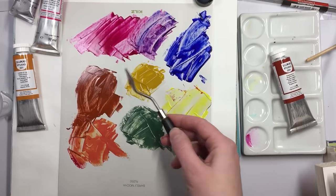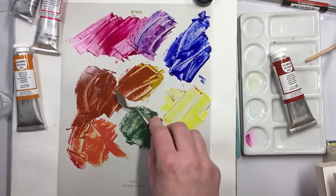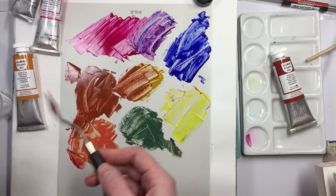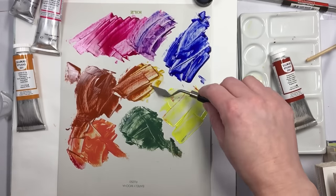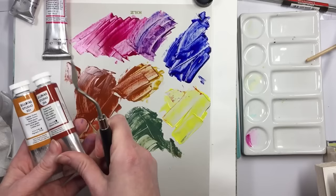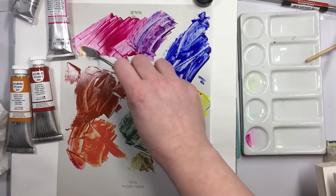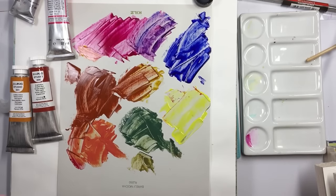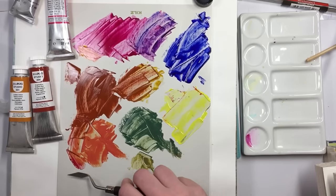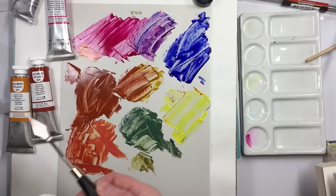What do you guys think? What do you think of these Lucas Studio paints? I think they're pretty amazing. That PR 101 — it's fun. Whenever you get some oils, do you check them out and see how they mix? I like to mess around with different mixes. Sometimes oils are intimidating, and if you take the intimidation out of it, then you're more likely to use them.